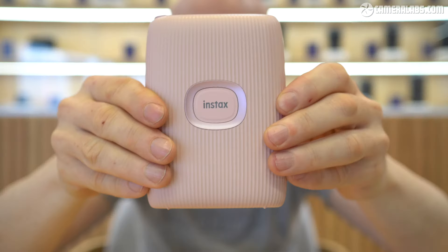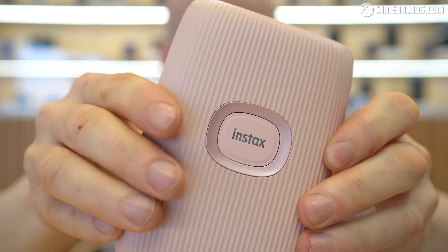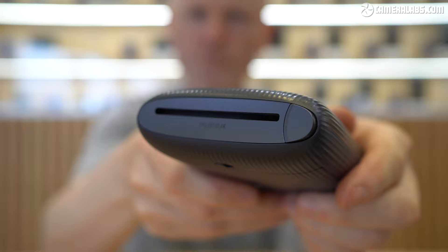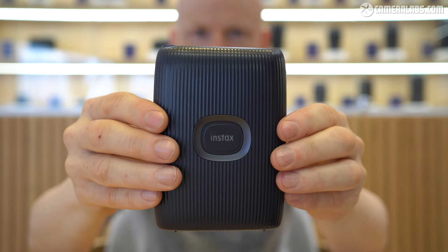Hi, I'm Gordon from Camera Labs and this is the Instax Mini Link 2, the latest portable photo printer that uses Fujifilm's hugely popular Instax Mini format. Announced in June 2022, it costs around $130 or £115 and is available in soft pink, clay white, or space blue — which is your favourite?